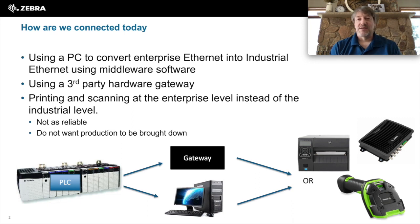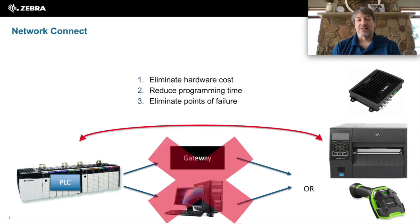In the past, when connecting up our scanners, printers, or RFID readers to industrial Ethernet products like a PLC, required external hardware, extra software, and extra programming time to accomplish this task. What Zebra set out to do is eliminate these extra hardware costs, reduce the programming time, and eliminate these other points of failure.